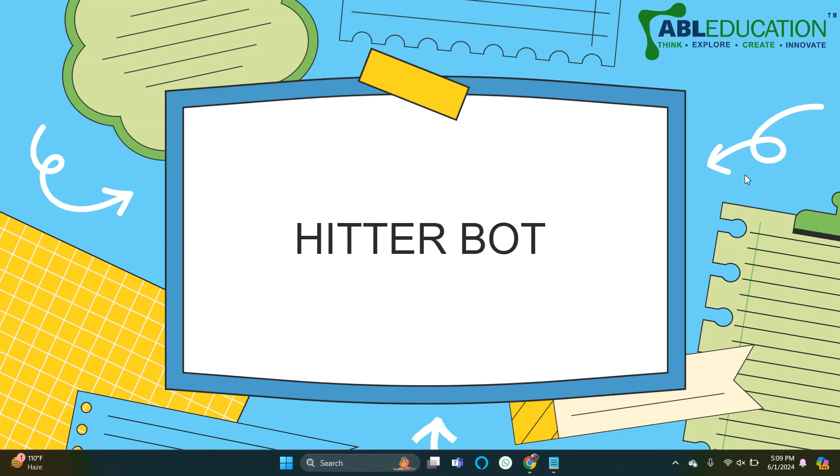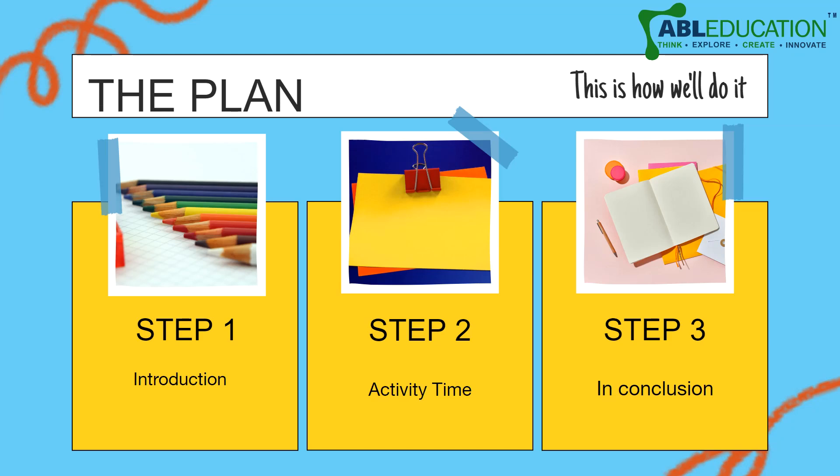Hello and welcome everyone to a Makanzo video series. Today we are going to talk about the HitterBot and we are going to do it in three steps: Introduction, Activity, and Conclusion.